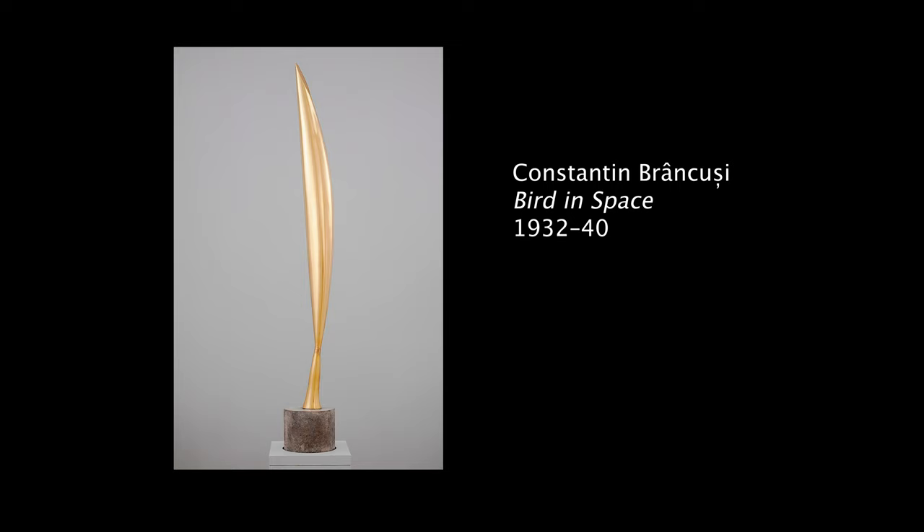I wanted Bird in Space to refer to Brancusi's Bird in Space. It started as that idea, but to reinterpret it in a different form, with different dependencies and different material.